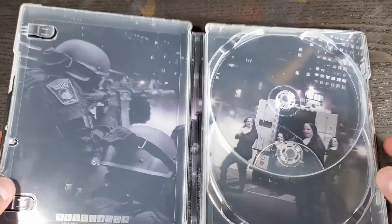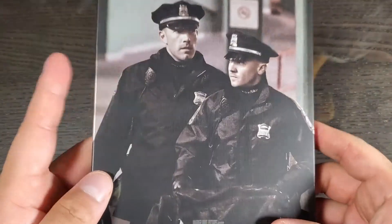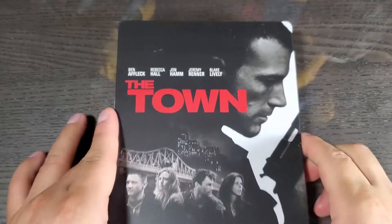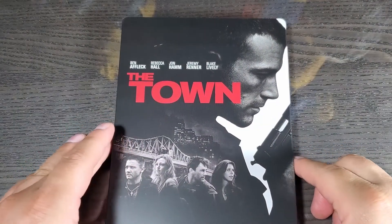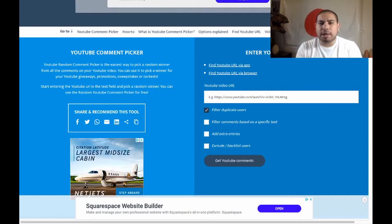Let me know in the comments what you guys think about this steelbook. That's The Town 4K steelbook. Alright guys, you know what time it is — it's time to pick the winner for the digital code of Wonder Woman.